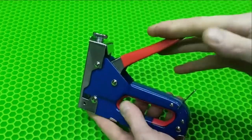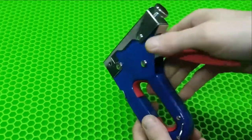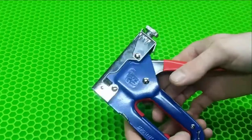A big hello to everyone! If you have a cheap stapler laying around and it's not working, don't hurry to throw it away. I will show you what new tool can be made out of such a stapler.